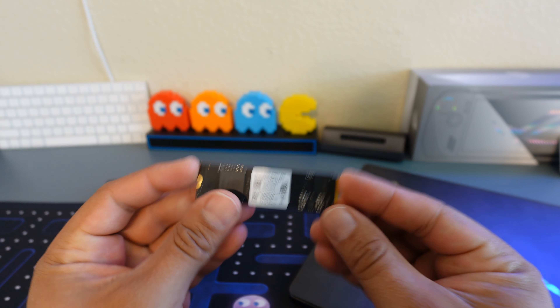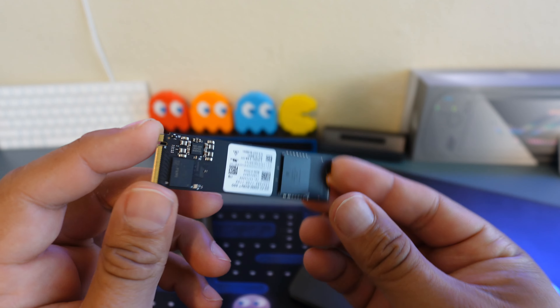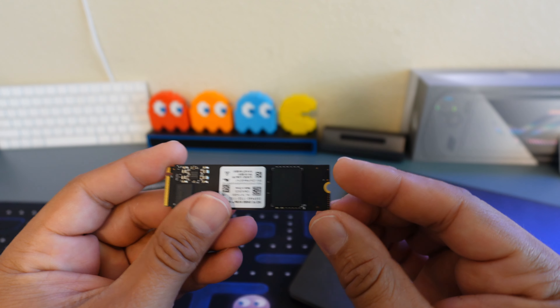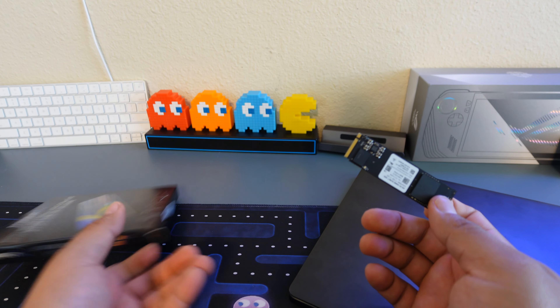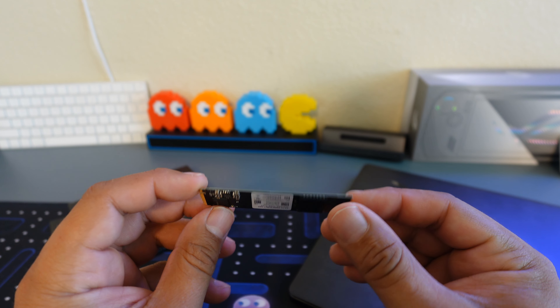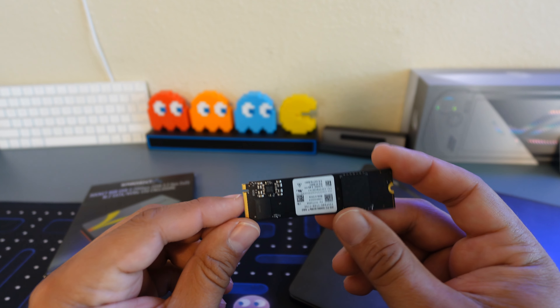You can put one of these in there. This is actually out of my laptop — I updated the storage. This is only a 1TB Gen 4 M.2 NVMe SSD with speeds up to 4,500 megabytes per second. So 4.5 gigabytes per second — this is actually faster than this enclosure. But via USB, that's still extremely fast. Most of the time you're getting about 80 megabytes per second on a normal USB 2.0 or 3.0, so this makes a big difference.